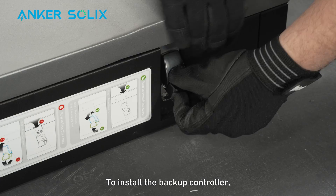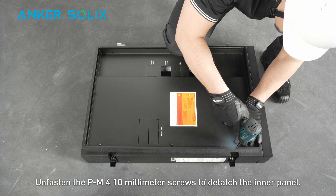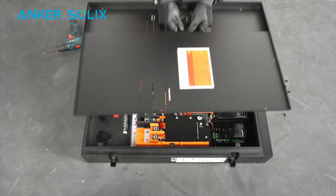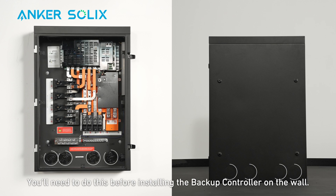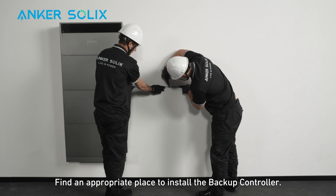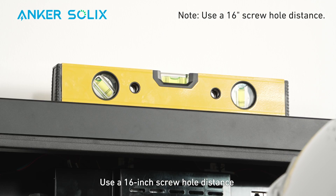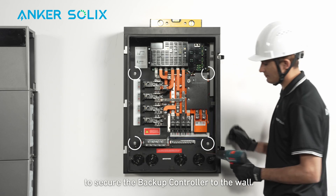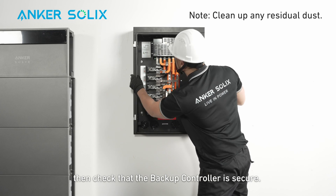To install the backup controller, press down on the latch to open the door. Lift and remove the door. Unfasten the M4 10mm screws to detach the inner panel — keep the screws to reinstall. Remove the necessary cable knockouts on the bottom of the backup controller before installing it on the wall. Find an appropriate place to install the backup controller. Use a 16-inch screw hole distance and check that it is level. Use four self-tapping screws to secure the backup controller to the wall. Clean up any residual dust, then check that the backup controller is secure.